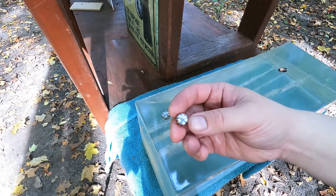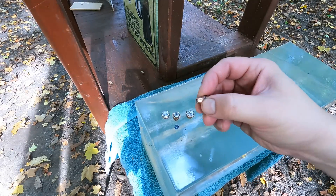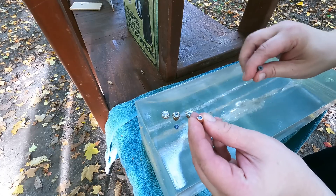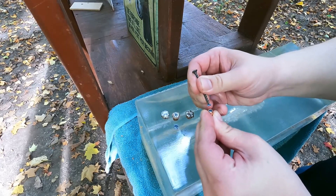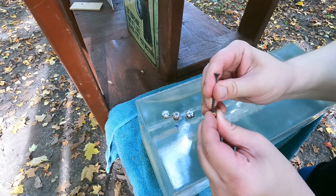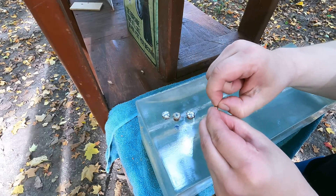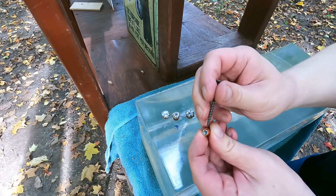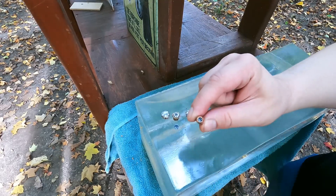The .357 Mag showed really excellent expansion in plain gel — instant expansion with a whole lot of tearing. Through four layers of denim and quarter-inch MDF, just like I thought, that tiny little hollow cavity is clogged with denim. If I try to peel it out — there's a very hard pack of denim in there, already down to the lead. It's not even a quarter inch deep — probably not even an eighth inch — so that's a questionable hollow point design.